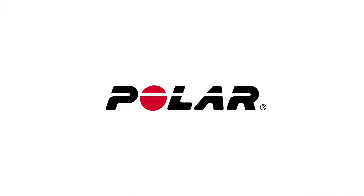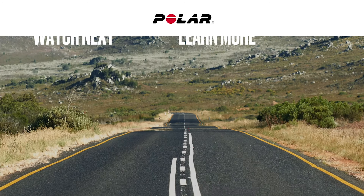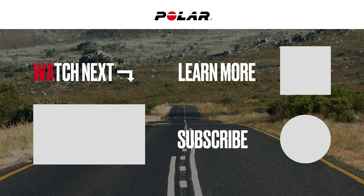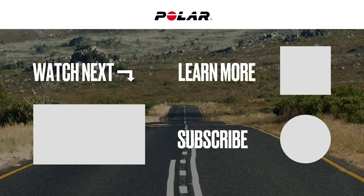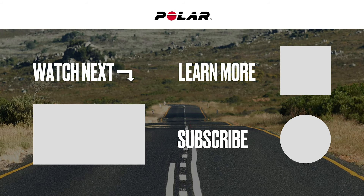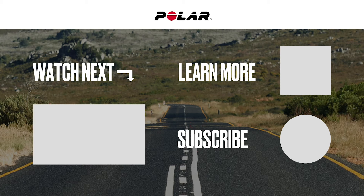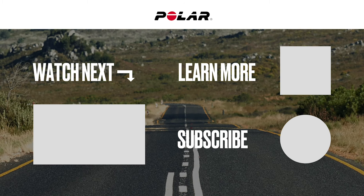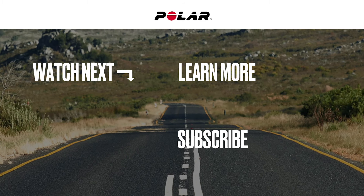Polar Club makes each session count. If you'd like to get more information about heart rate training, watch the video ABC of Heart Rate Training or go to our website Polar.com. We'll see you next time.